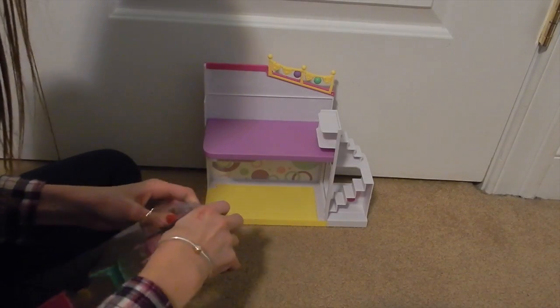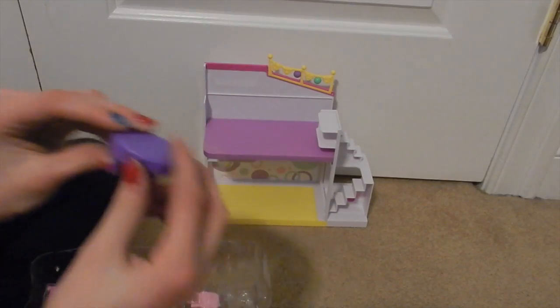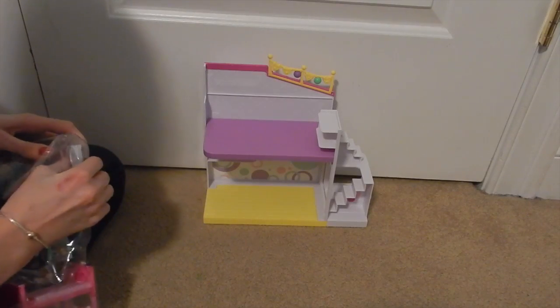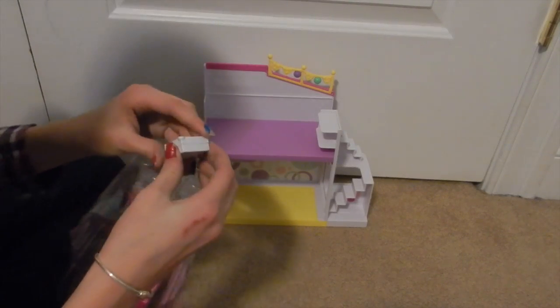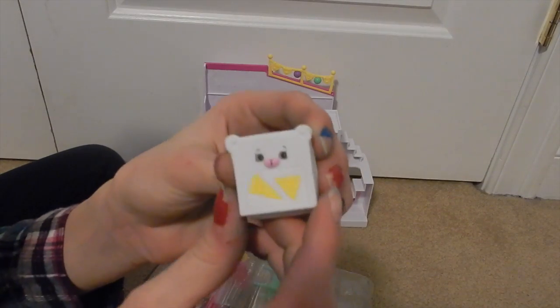Okay, so there it is. What is this? This is a really cute little tiny table. I don't really know where any of this stuff goes, so I'm just gonna wait until I open everything before I actually start putting stuff in the house. Okay, this is a pizza box — this is really cute, it has a little bear on it, like a pizza box.